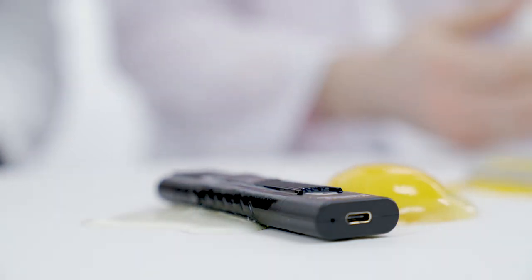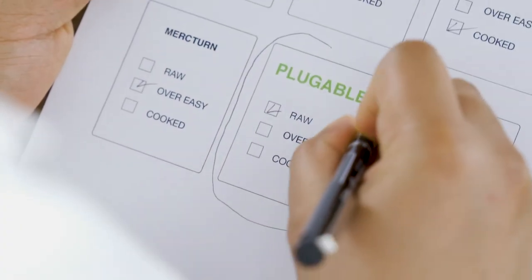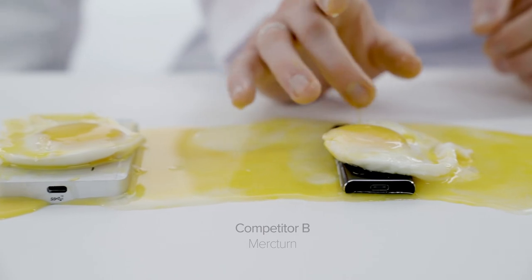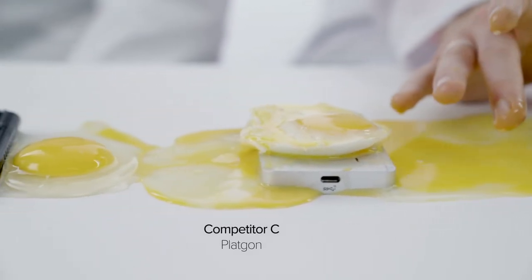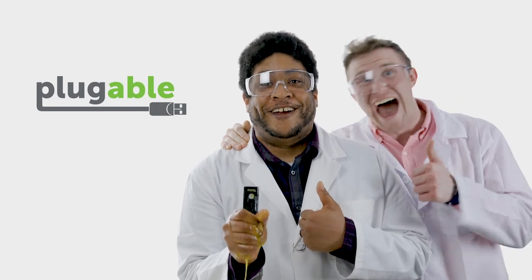The results were astonishing. We cook the eggs, so you don't have to — unless you want to.